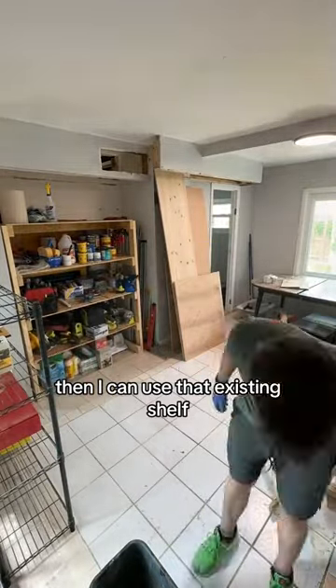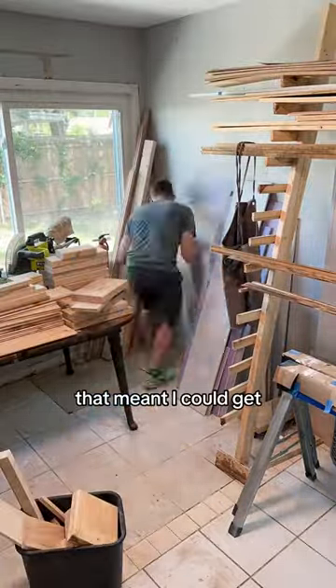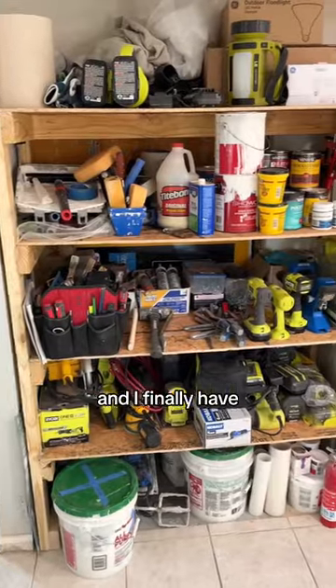Then I can use that existing shelf for another spot in the house, and this gave us a lot more storage. Once I got that built, it meant I could get everything off the floor and I will finally be able to work on our vanity so we can soon be done with our bathroom. And I finally have a spot for all my tools.